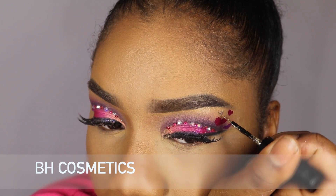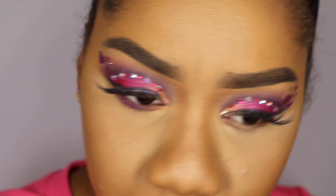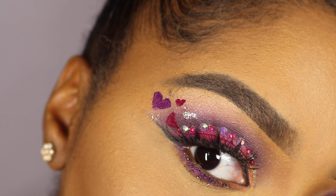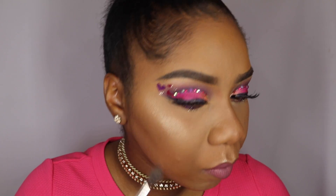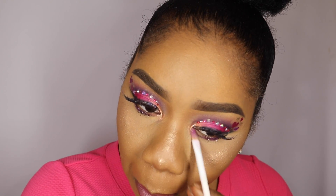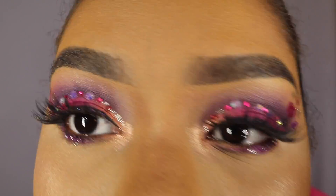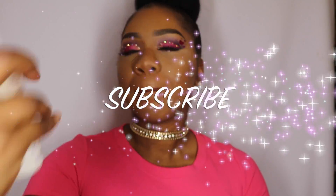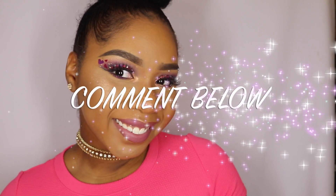I'm just dabbing in some glitter from BH Cosmetics to give it a little sparkle, and I'm going in with the same pink shadow from the Electric palette underneath my lash line. Okay, beauties, that is it for my tutorial! I hope you all really enjoyed it and learned something new. Please don't forget to subscribe to my channel, give this video a thumbs up, and leave a comment down below. I hope you all have a really sweet Valentine's Day this year — I'll see you guys soon!